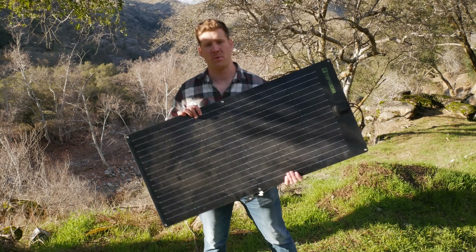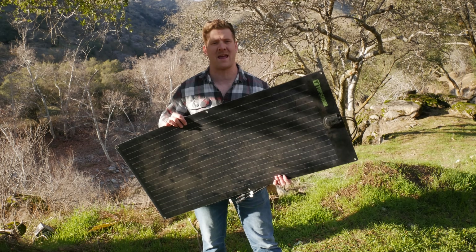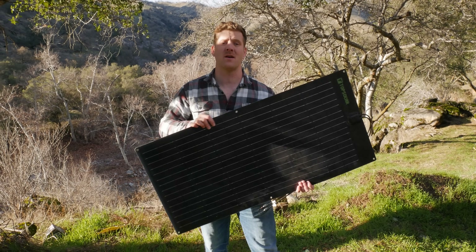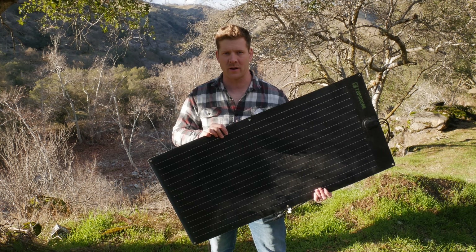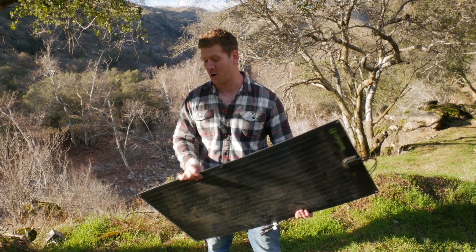Am I saying solar has absolutely no applicability in overlanding? No — obviously if you're going to be at camp for a few days where your vehicle's not running, it makes sense to harness the power of the sun. But by being solely reliant on a solar panel like this, you're totally ignoring the greatest power generator you have in your overlanding vehicle, which is your alternator. Your alternator puts out way more power than your car actually needs to run.